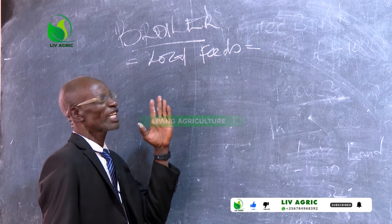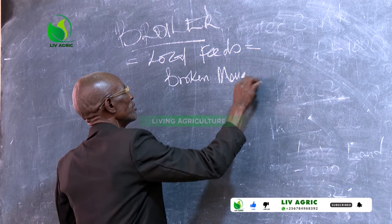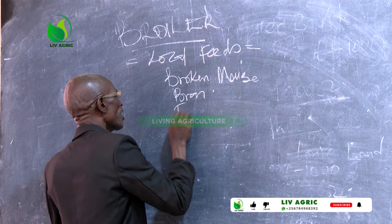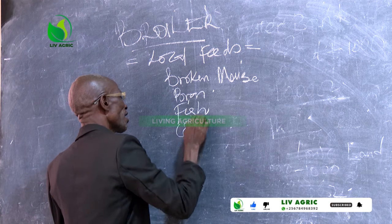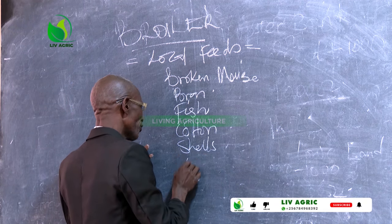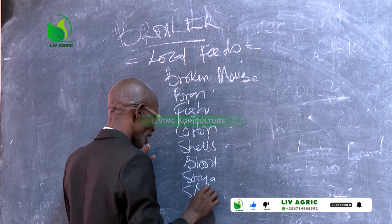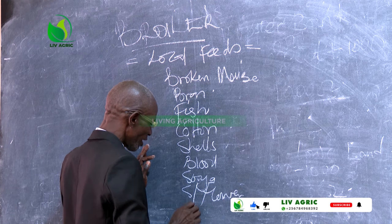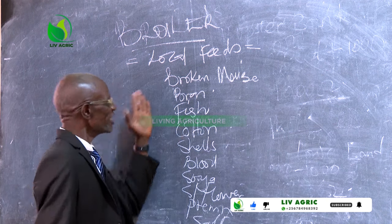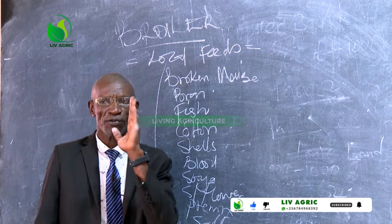What do we mean by local feeds? This includes broken maize, maize bran, fish, cotton, shells, blood, soya, sunflower, premix, and salt. These are the ingredients used in making our local feeds.